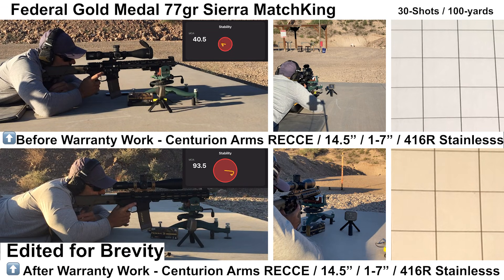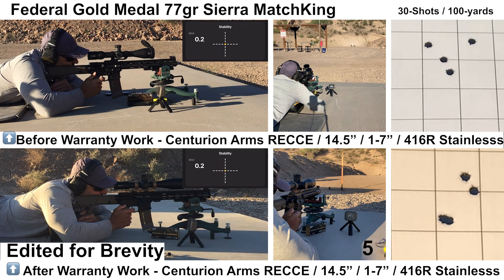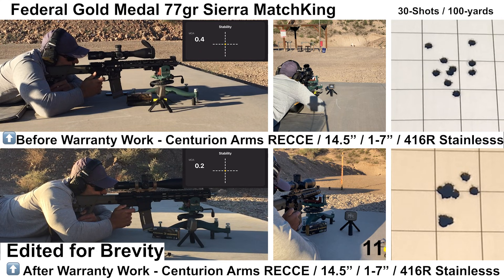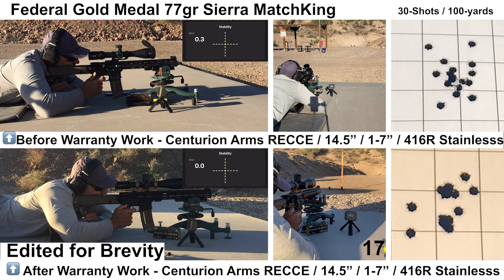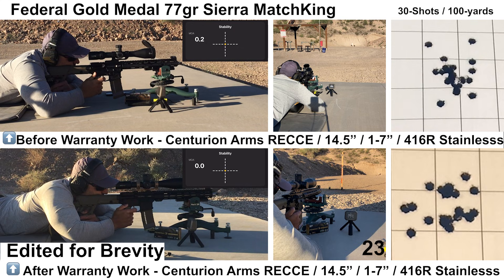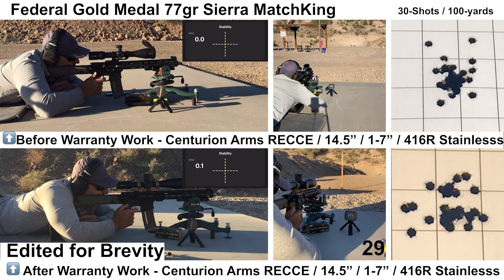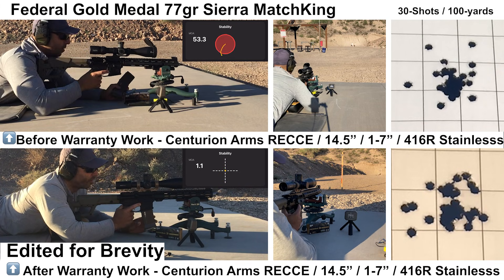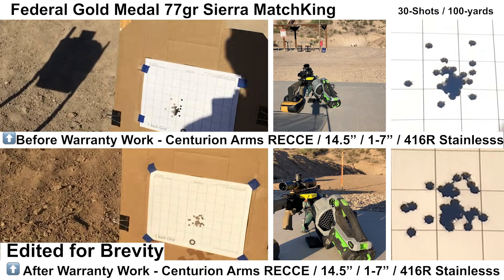Starting out, we have two groups with the Federal Gold Medal. The top group is from the barrel as I received it, before the crown was corrected. The bottom group was done after I received the barrel back from warranty service, where the crown was corrected — so we'll see if the crown made any difference. The barrel felt well gassed, bolt carrier velocity and recoil felt fine, and the ejection pattern looked pretty consistent. Wind was pretty calm for both groups, and shooting felt fine on my end.